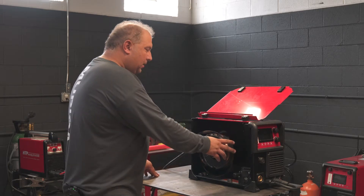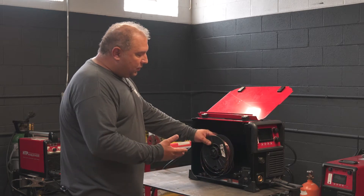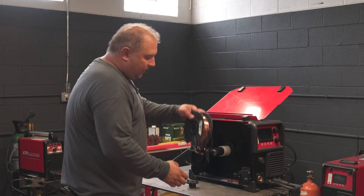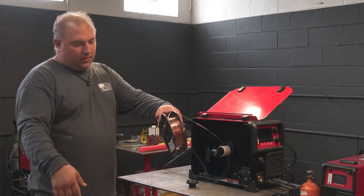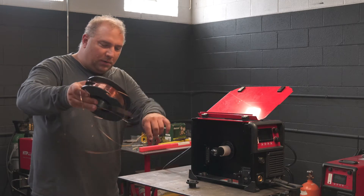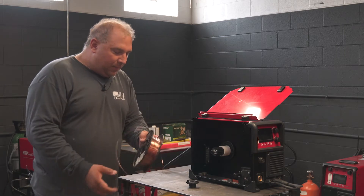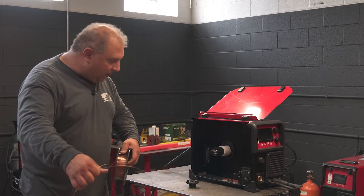Watch how much tension this wire has. Steel wire has a tendency where it wants to straighten out — if you cut a piece off, the wire just wants to lay flat on the ground, straight. This is much different from aluminum.